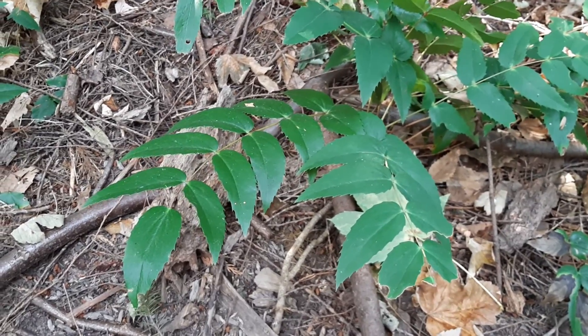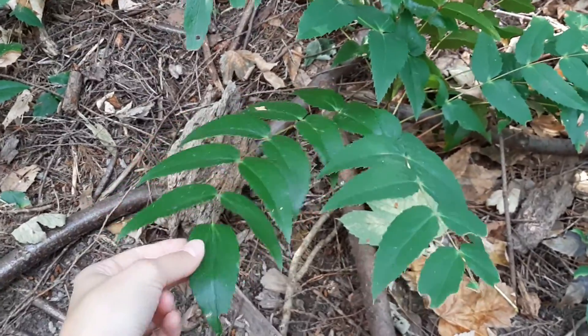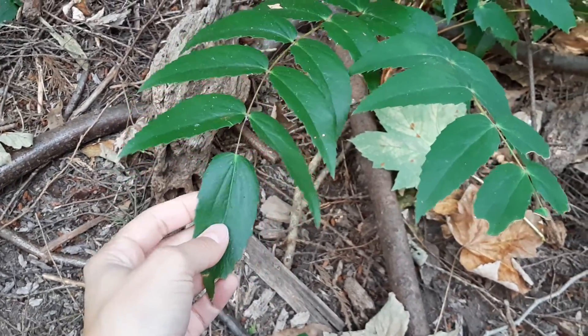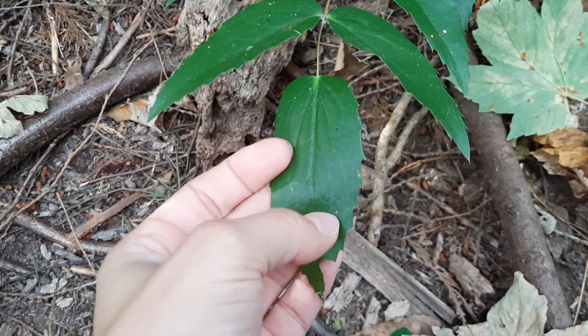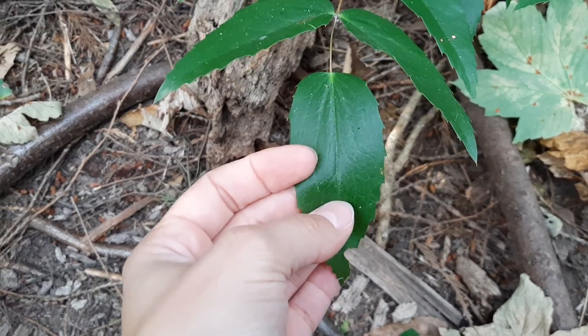This plant here is a Dull Oregon Grape, but don't be fooled by its name because it's pretty exciting, at least in my opinion. The Latin name is Mahonia nervosa because these leaf veins — you can kind of see them faintly in the video — apparently look like nerves, or at least that's what I read somewhere.